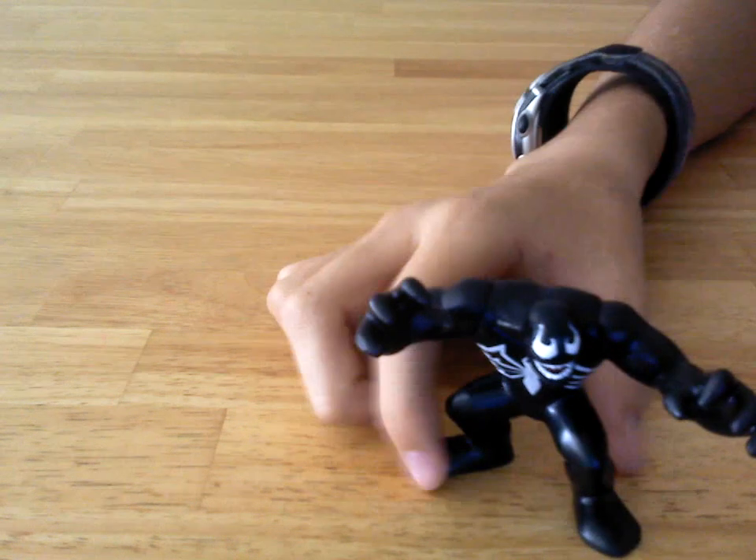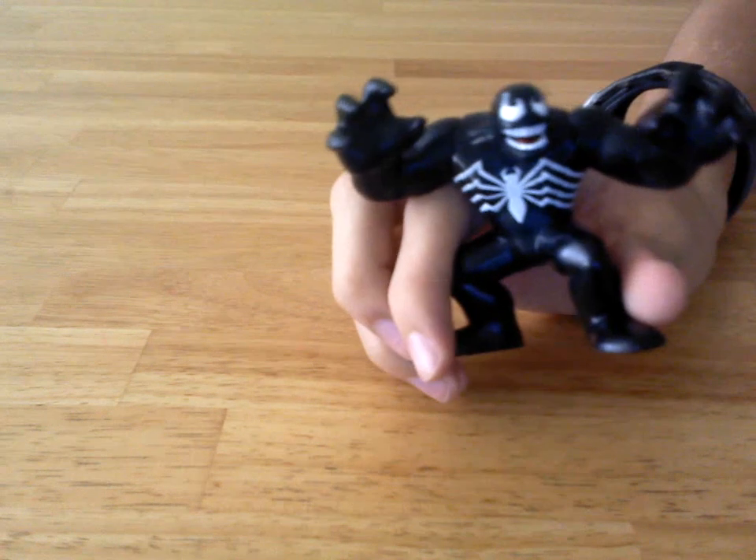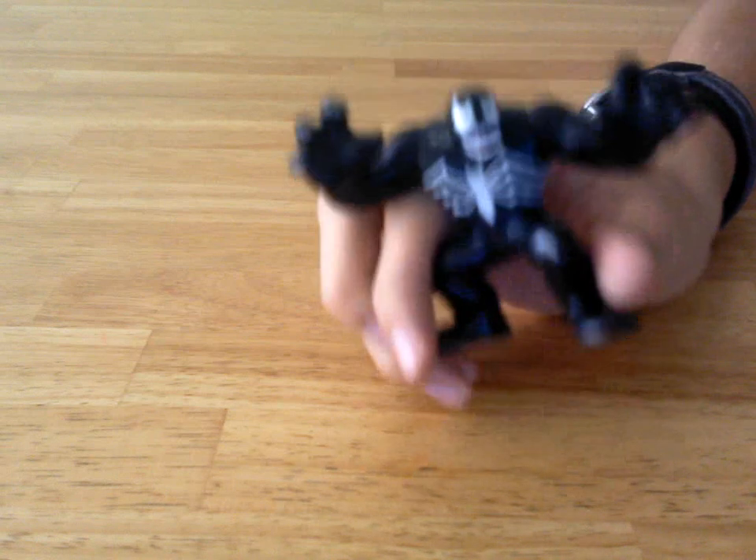I just love that he's super cool. I do like the spider detail on his chest on the sides.